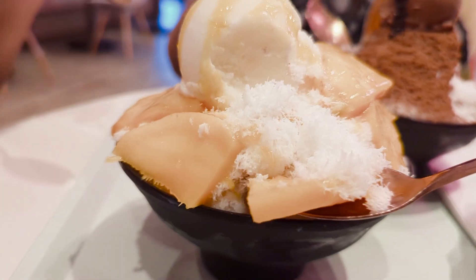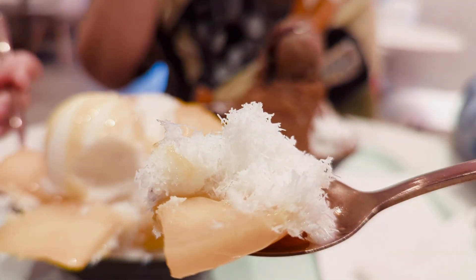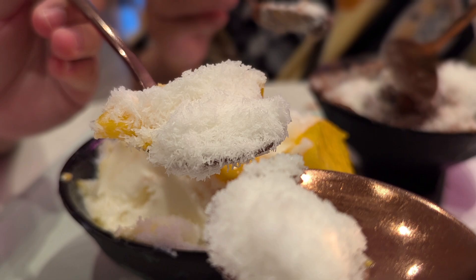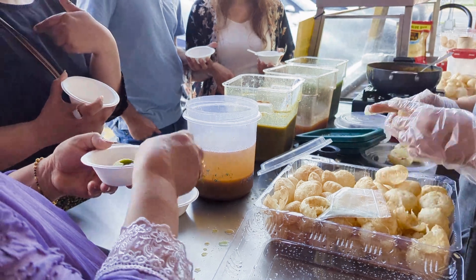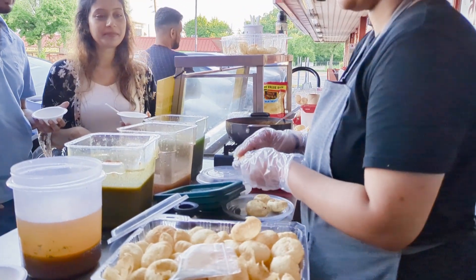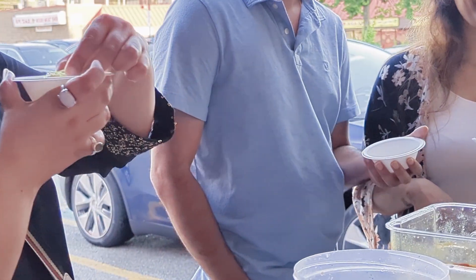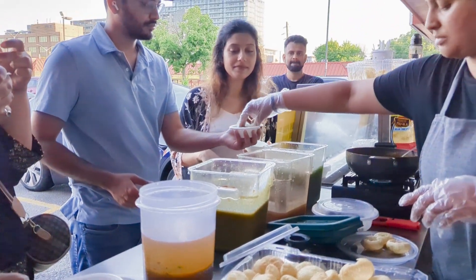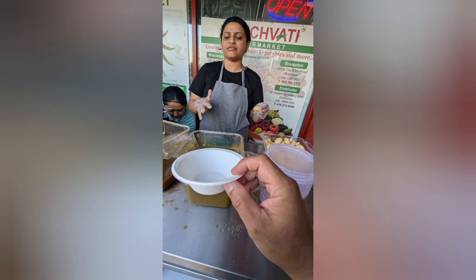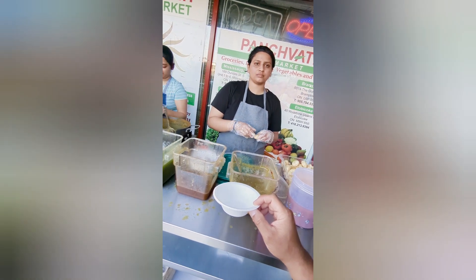This is good for shaved ice. Mango and garlic. I think spicy and garlic for now.